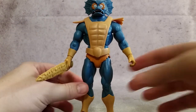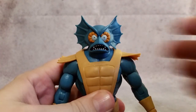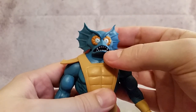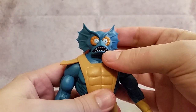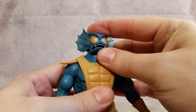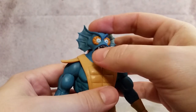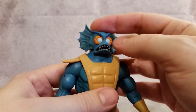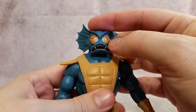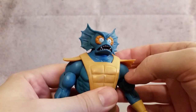As far as the face sculpt goes, really good. You can see there's a dark red on the inside of his mouth to kind of break it up a little bit. The teeth are individually painted — looks really good, the white with the orange stays in the lines and that's got a nice look going on.